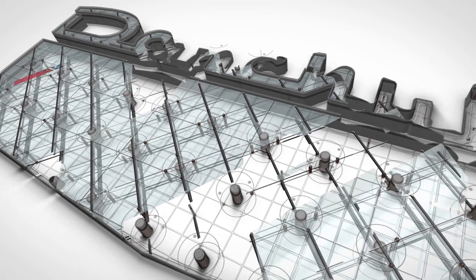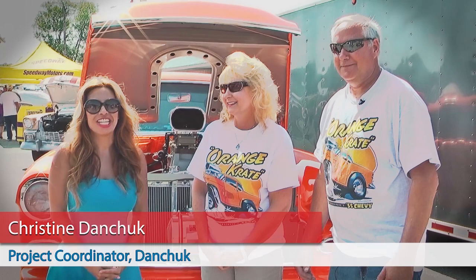Hello everybody, I'm Christine Dancik and I'm here today with Dave and Sandy Vershav from Tenley, Illinois, and we are at the Tri-5 Nationals in Kentucky. So Dave, tell me a little bit about the car. Well, it's a pump gas race car and street car that I built over the last six years.